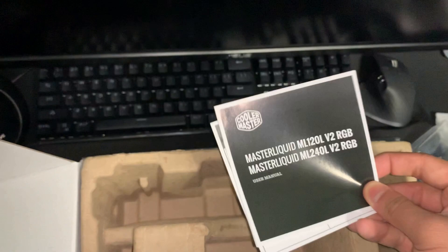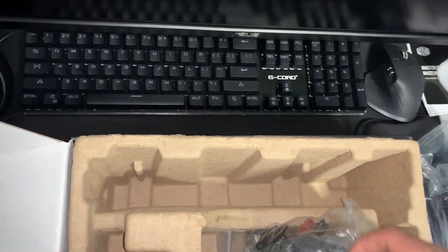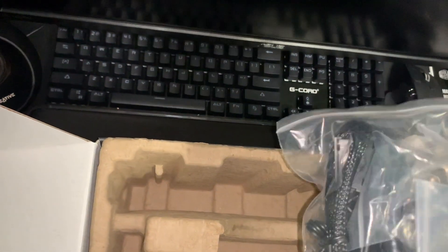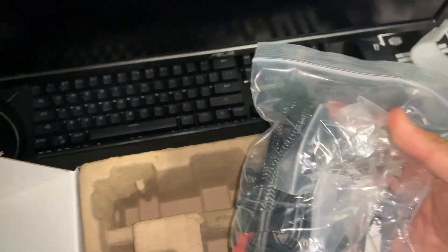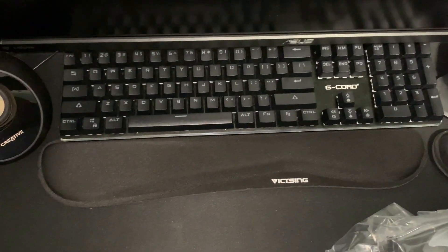We got the manual right here. Let's take off these. I believe this should be all the brackets and stuff. There should be a thermal paste inside as well. Let's get on to the items.